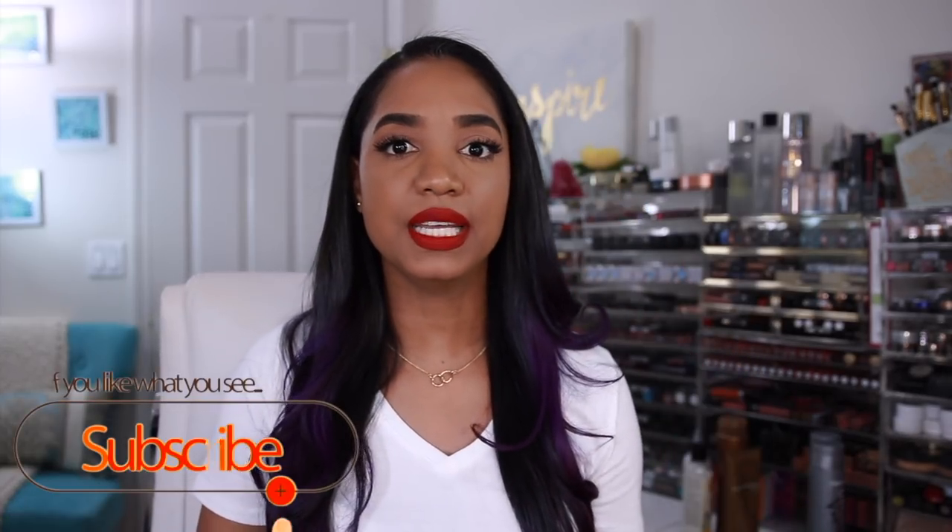Hey guys, it's Tina and I am back. My hair has grown so much — it's now under boob length, definitely more than bra strap length. I haven't done an updated styling routine in quite a while. I'm still using my trusty InStyler; I just blow dry my hair, grab my InStyler, and straighten it. It gives me a nice little wave — not too curly, pretty straight but not bone straight.